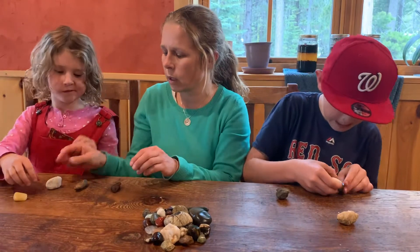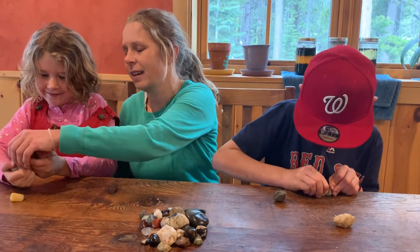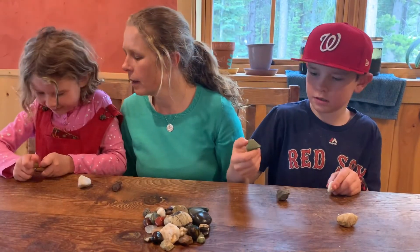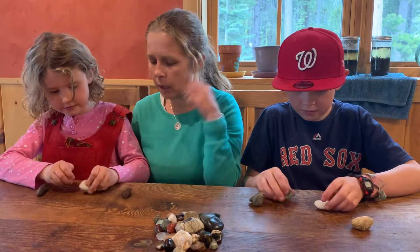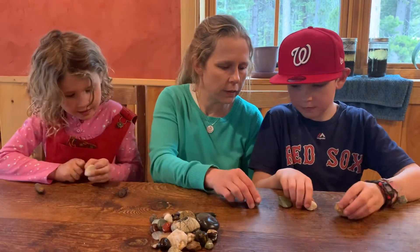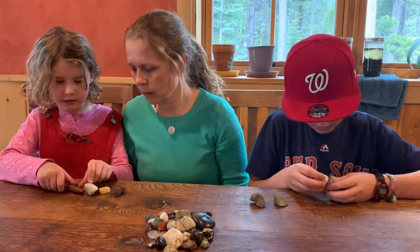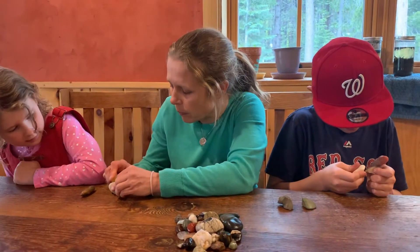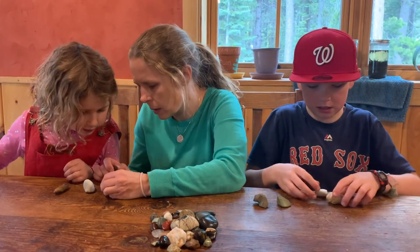Mari compares her rocks. She scratches one against another — it scratched it, and left some dust. So this one is harder than that one. She continues comparing pairs. One scratches the other, and another leaves a visible mark, though it's hard to see on the polished surface. She works through all her comparisons to determine the relative hardness of each rock.